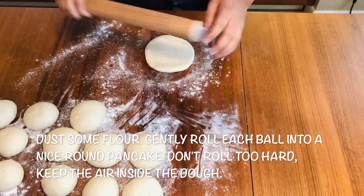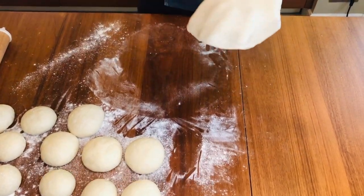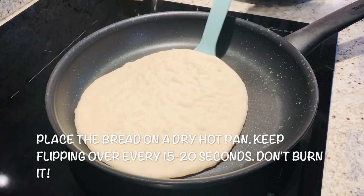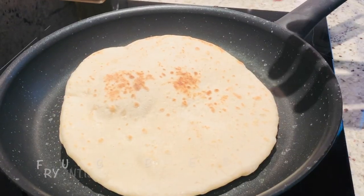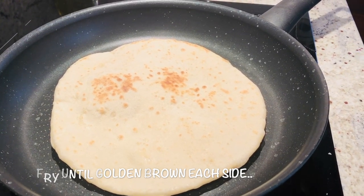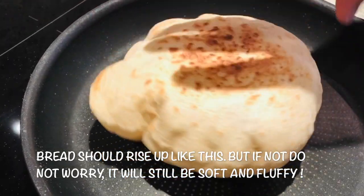Make it a nice round shape, then just take it and drop it onto the hot pan — nice and round. Flip it over — see the nice golden color? Like I told you, it's quite similar to our Indian bread. I love this bread very much. Try it — look at the air inside, just like our chapati.